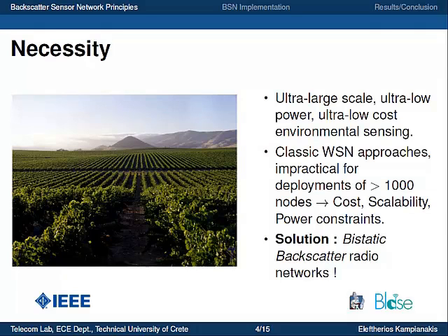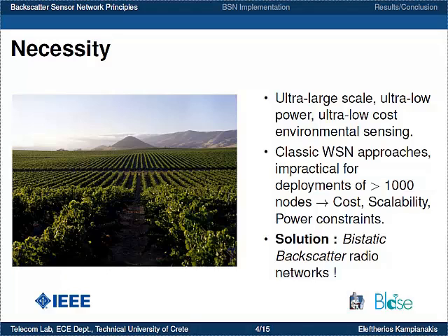Nowadays there is an urgent need for ultra-large-scale, ultra-low-cost, and ultra-low-power environmental sensing. For example, in a vineyard, the farmer wants to know exactly the condition of each plant, and the number of plants may reach thousands or tens of thousands to achieve precision agriculture. Therefore, we need deployments of thousands or more network nodes. Classic wireless sensor network approaches such as ZigBee radios that use active radio modules are impractical for such deployments due to cost, power, and complexity constraints. Therefore, we propose a solution we call bi-static backscatter sensor networks.